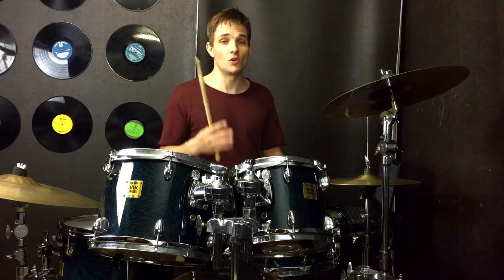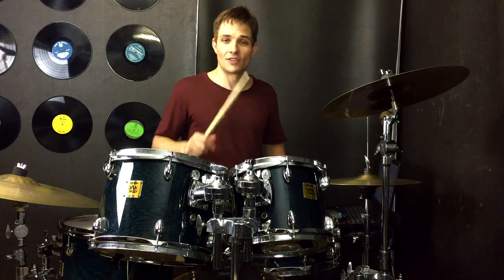Now we're off to the chorus, and we're going to use the exact same beat that we used for the pre-chorus, so that just goes like this.